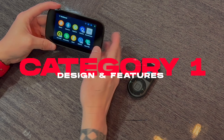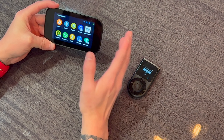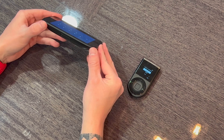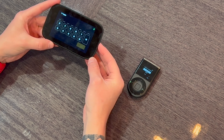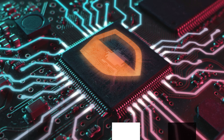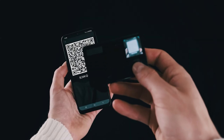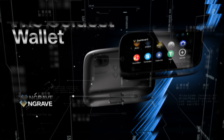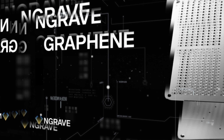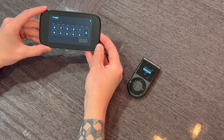I'm going to start with the NGrave Zero on my left. I've had this for a couple of months now and this is the first firmware update that has happened with it. This is a premium, high-end, and very secure device — it has the world's first EAL7+ security element chip. It's also an air-gapped wallet that uses QR code transmission, and it uses a unique three-tier system: Liquid, which is the mobile app; the NGrave Zero device; and the Graphene, which is the metal recovery seed backup that holds your private key.